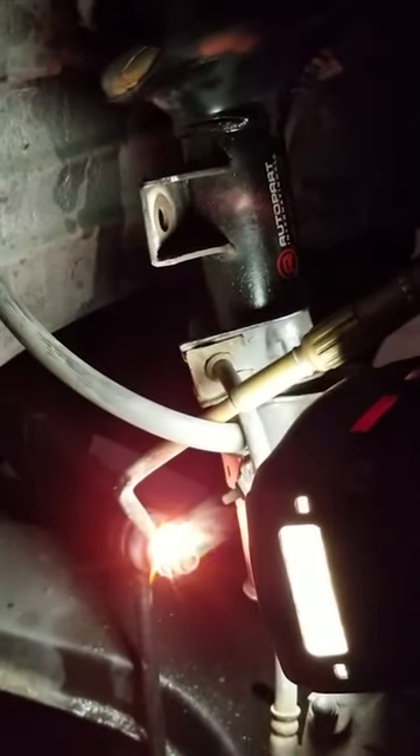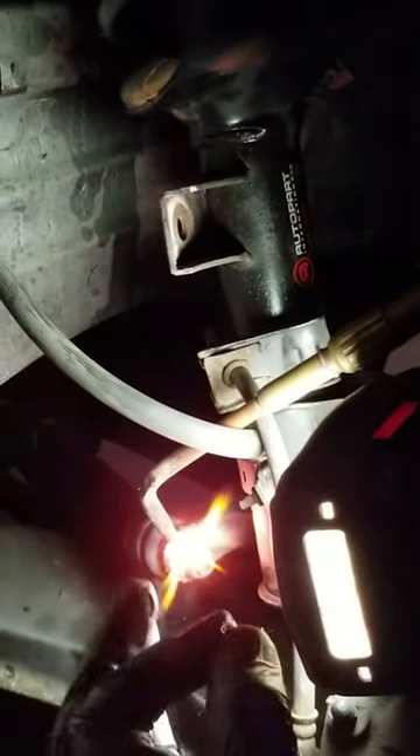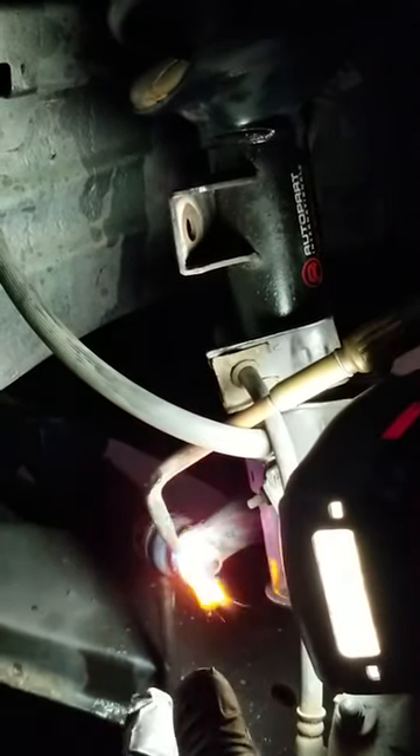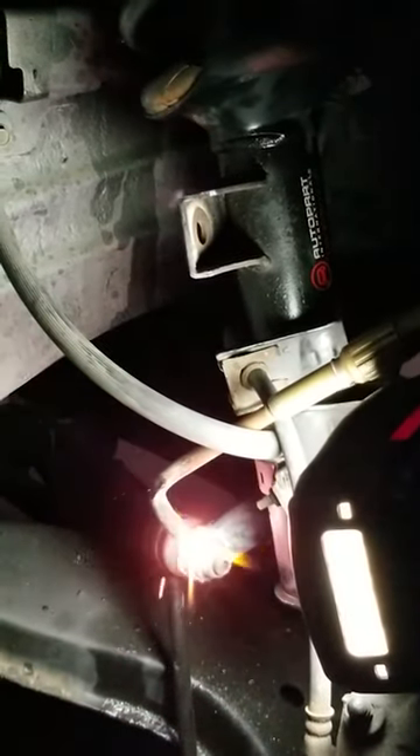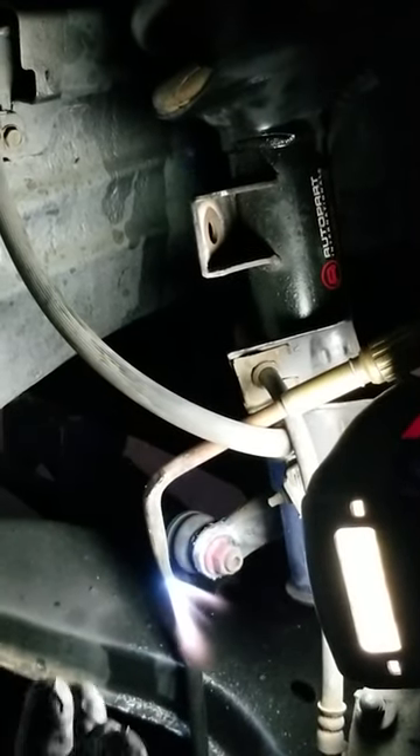Anything you heat up is going to expand, and that means the hole in the nut is going to expand. And that's what helps loosen up things when you heat them up — because the hole expands, it releases off the bolt that goes through the nut and it's easier to turn.